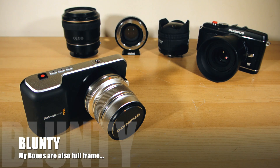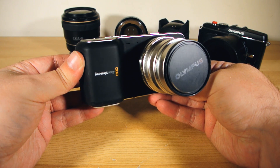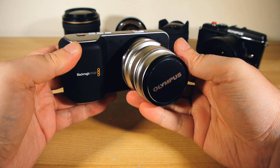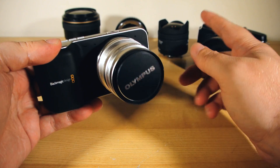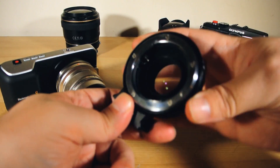Hello again, I am Blunty and I've been playing with a new bit of hardware on my continuing adventures testing out the Blackmagic Pocket Cinema Camera. Last week I was unexpectedly presented with a chance to play with this — the Metabones Speed Booster.